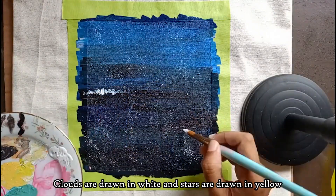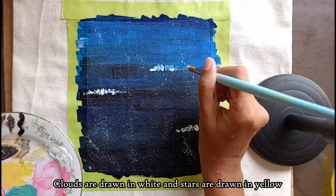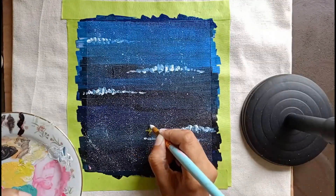Then, we will spray the paint. It's a good thing to do, but it's a good thing to do.